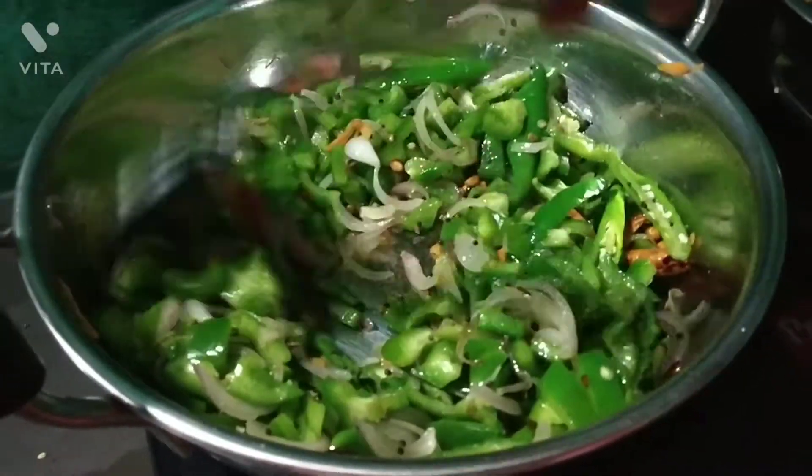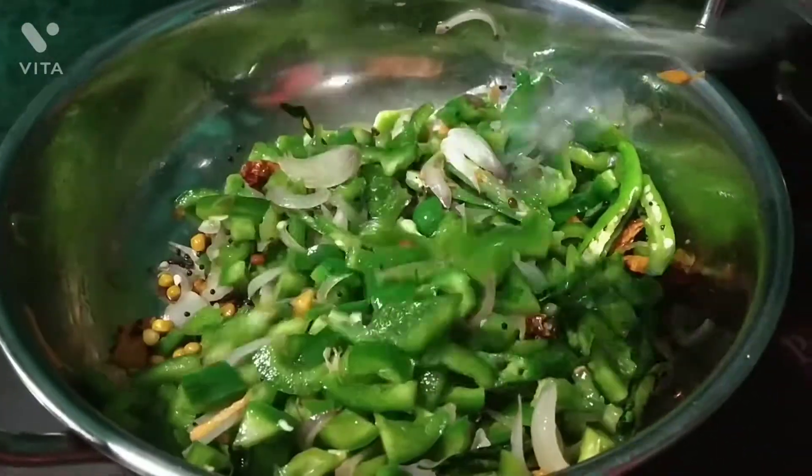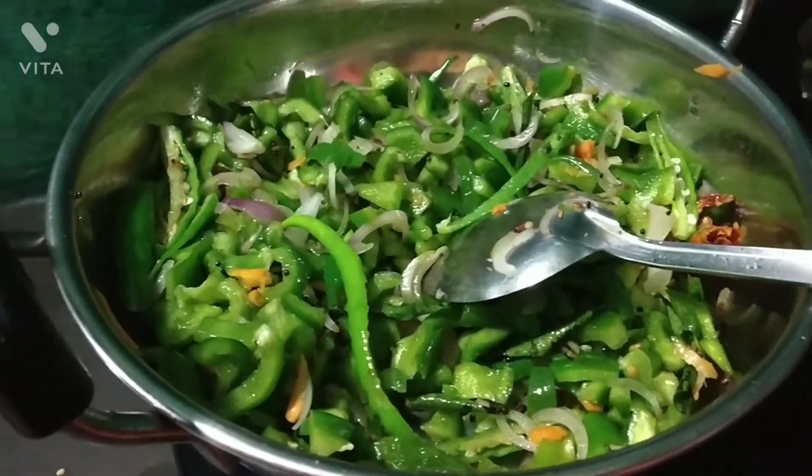If you want to do weight loss, you can do it regularly. There is a lot of nutrients and a lot of water content.